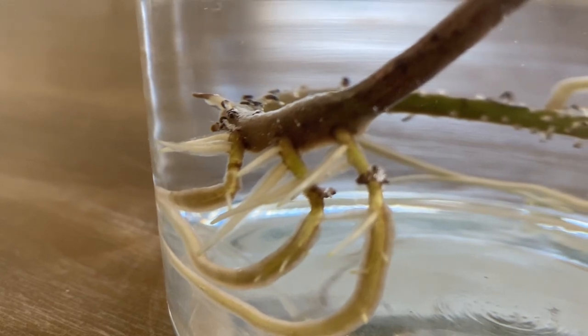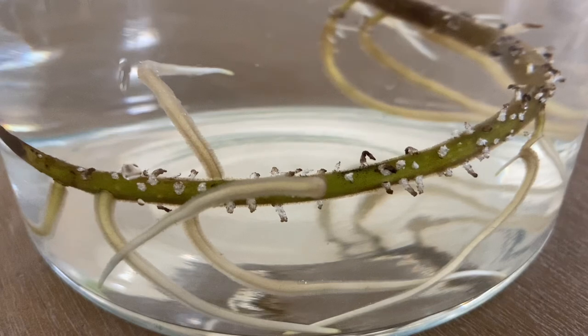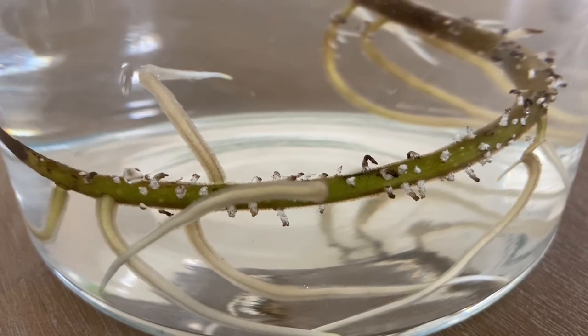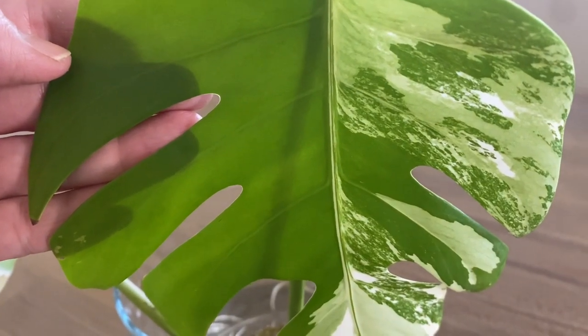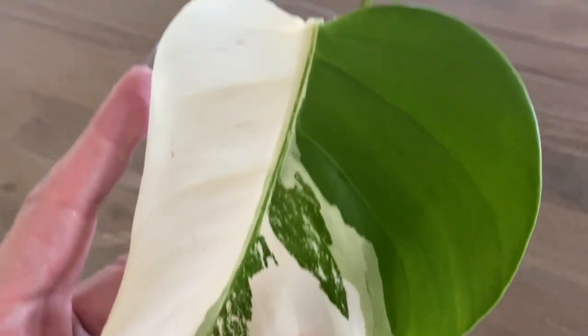When you are rooting in water, you can see clearly that the roots that are developed are white, fuzzy water roots. I also randomly check the leaves for any brown tips. The white variegation of the leaf usually gets the brown tips.